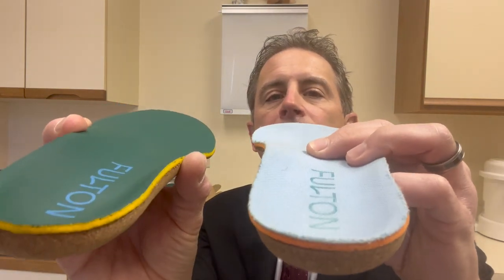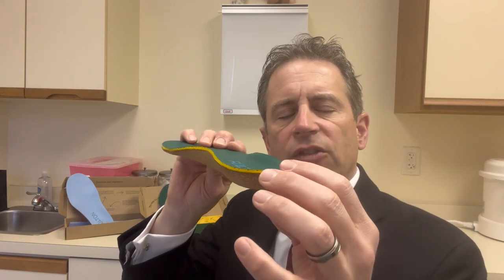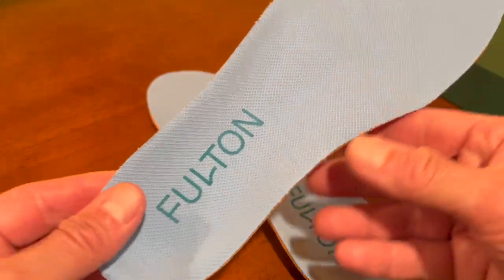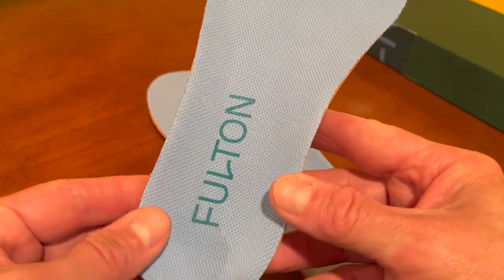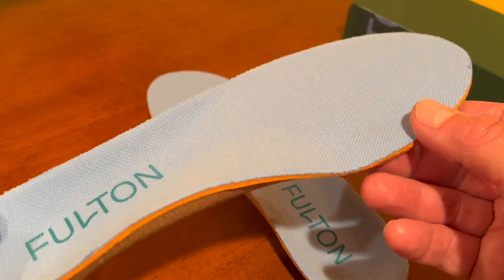Both inserts have a nice deep heel cup, which I really appreciate, because what that helps do is give counter strength to your heels and prevent your heel from rocking back and forth. For people who overpronate, having that deep heel pocket prevents you from pronating to some extent. That is very, very nice.